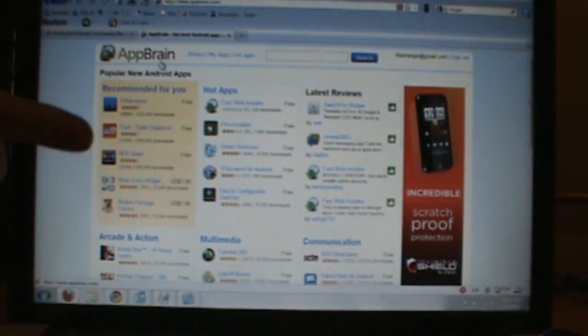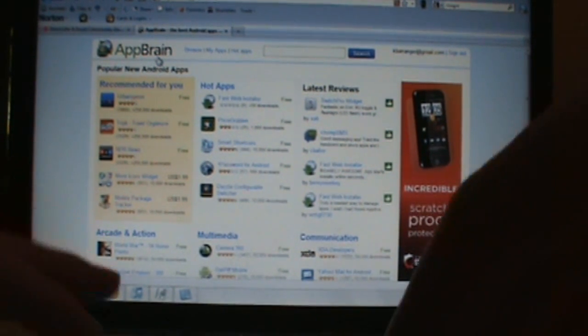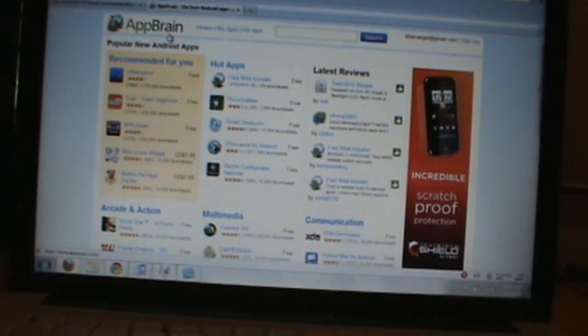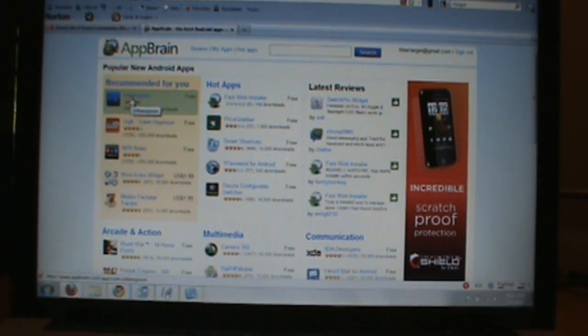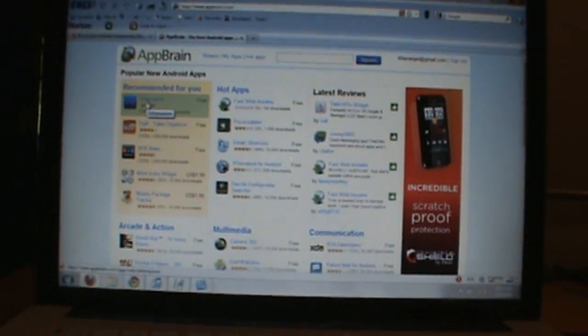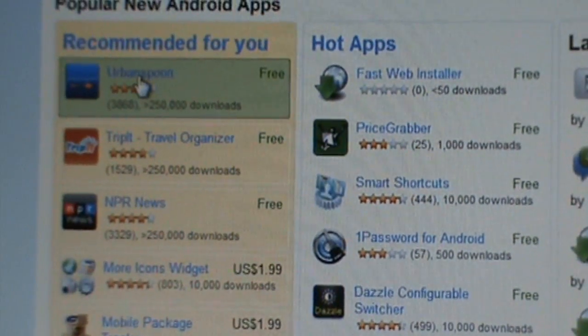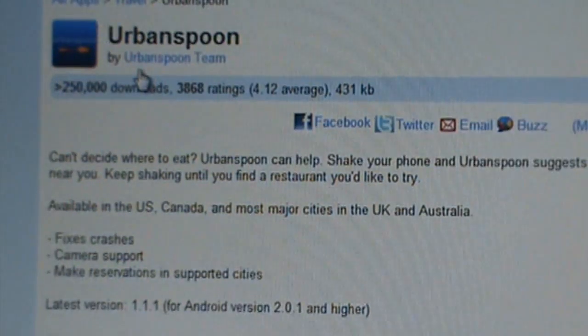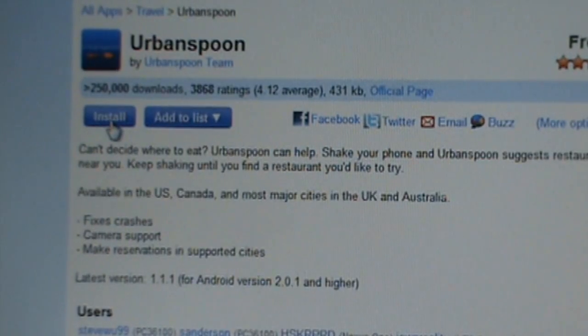From here, we really just go onto the AppBrain market. I'm using Firefox — it supposedly works in Chrome and all the other browsers. I had some issues initially but managed to work through those, and everybody else seems to be doing this just fine. Let's just pick this first one — Urban Spoon up here. So we'll zoom in, and we just click on that app and it'll take us to Urban Spoon's page.